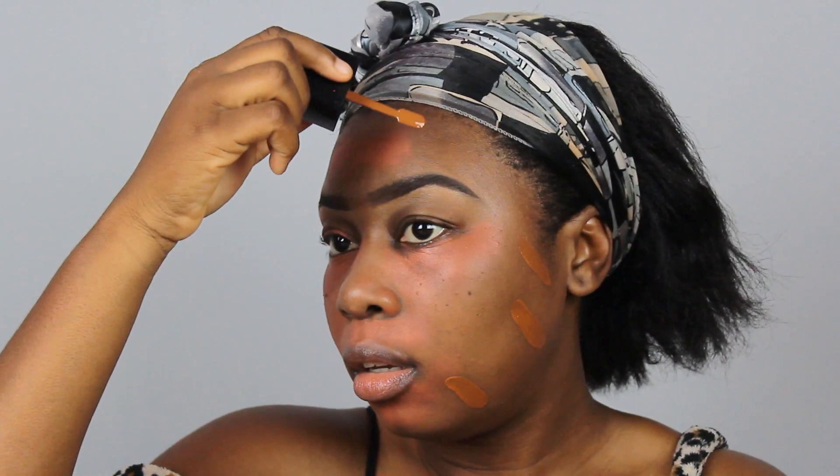Now I'm going in with the Wet and Wild Photo Focus Foundation. I just love this one. One thing I wish they could do differently is add a pump — oh my god. And then I'm going to go in with the Revlon ColorStay to brighten that up just a tad, just going to dab this around as well.